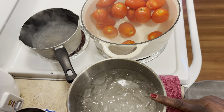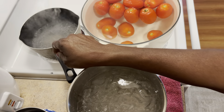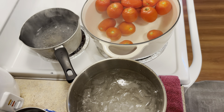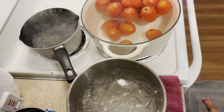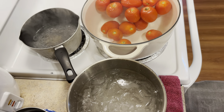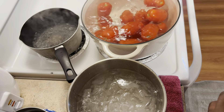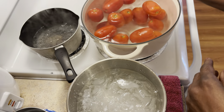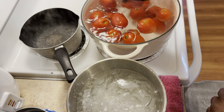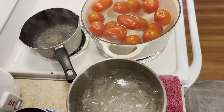Once they come out of the boiling water I'm putting them in here — my ice water bath — to stop the cooking process. In this pot I use bottled water because if I need any water to pour in my jars, that will be it. We're going to do a cold pack and then add hot water to the jars, then put them in the water bath canner. Just letting them get their blanch on — you just want them to sit in here for a minute, and when the skin starts cracking it'll let you know.